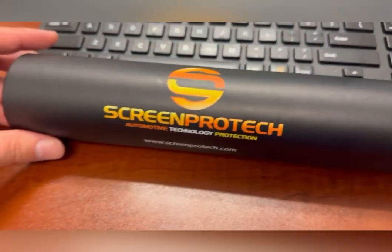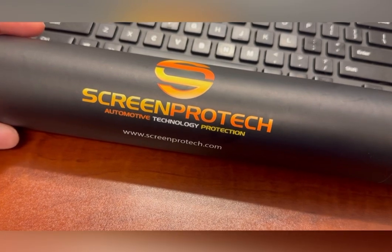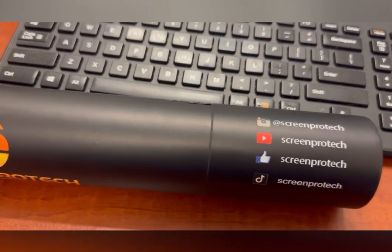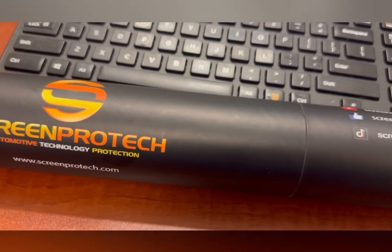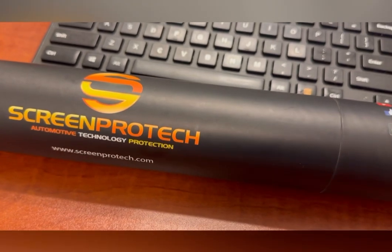Hey guys, I just wanted to show you a new product that I just got in — ScreenProtect. It's pretty cool. What is different between this and some of the other screen protectors on the market is that their screen protectors cover every single screen in the car.